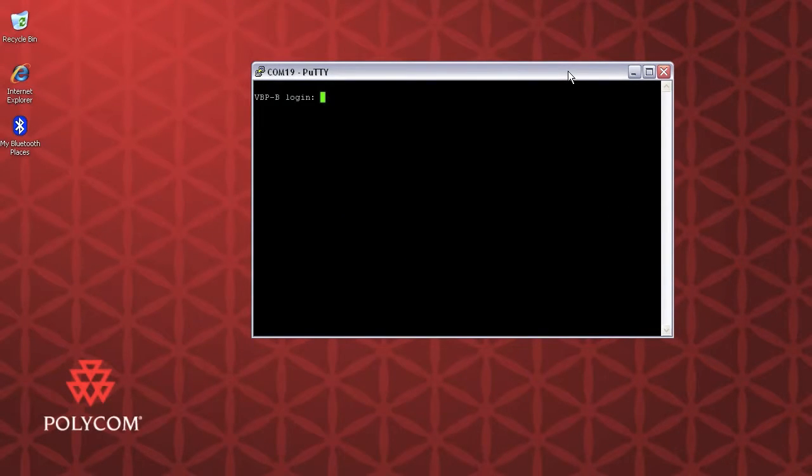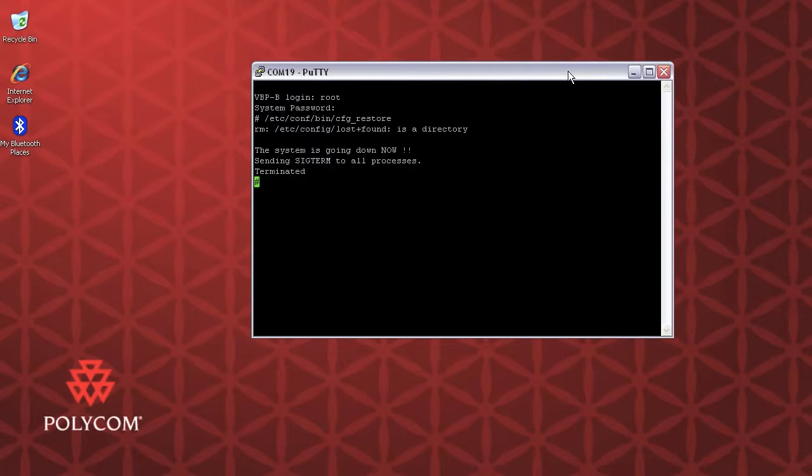If I hit Enter, I get prompted for the login. In this particular VBP, as you can see, I've named it VBP-B as in Bravo. So I'm going to log in as root. If you do not have the password, you can get it from Polycom support if you require it. Now that I'm in, I need to reset this box to factory configuration, so I'm just going to run the following command: /etc/conf/bin/cfg_restore. And there it is — the system is going down, sending SIGTERM to all processes terminated.